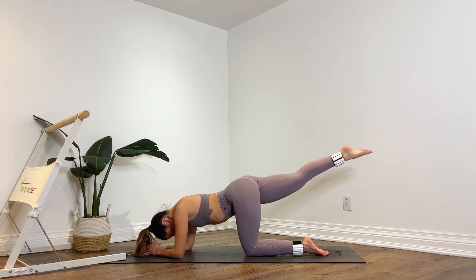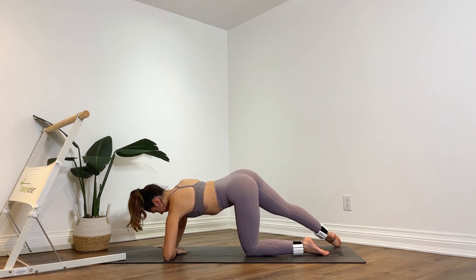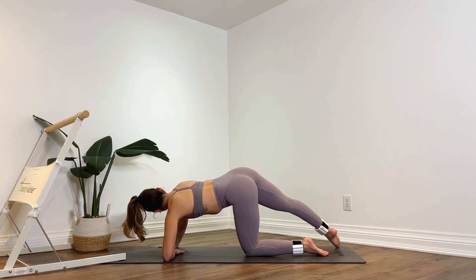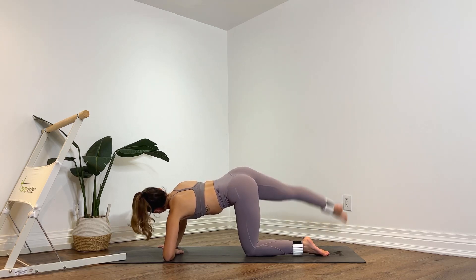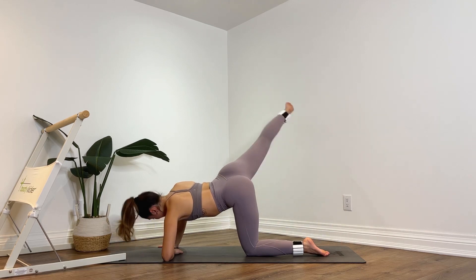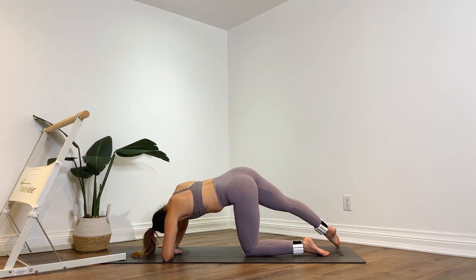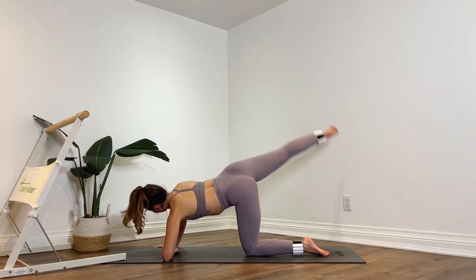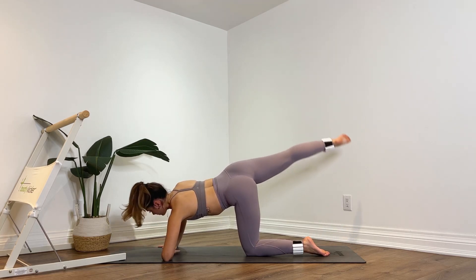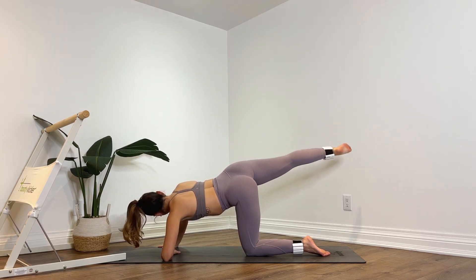Right toes lower down towards the right side of the mat. Come up onto the right hand. You're going to kick that right leg out on a diagonal for ten, nine, squeeze your glutes for eight, lift it up a little higher, seven, abs are tight, six more, five, really feeling that booty burn for four, three, almost there, two, last one. Hold it up. Pulse up and down for ten — nine, eight, seven, six, squeeze, five, four, three, two, and one.